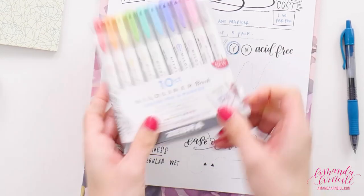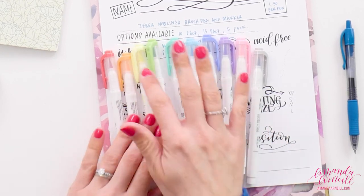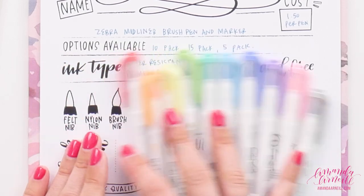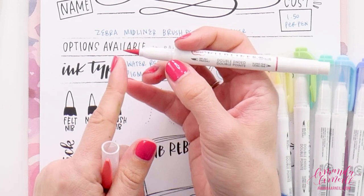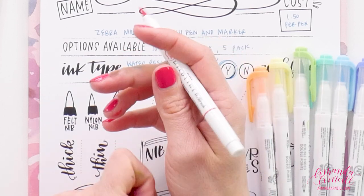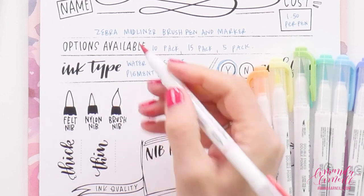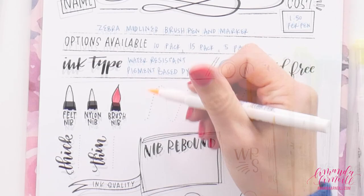Looking at the colors, you can see they are nice and light on the tips of the pens. We always like to see how well the tip color corresponds with the ink color inside. Opening one up, we have quite a large brush on this side. They're not listing whether it's a nylon brush or a felt nib, so it's likely a felt nib, but it's definitely a brush nib.